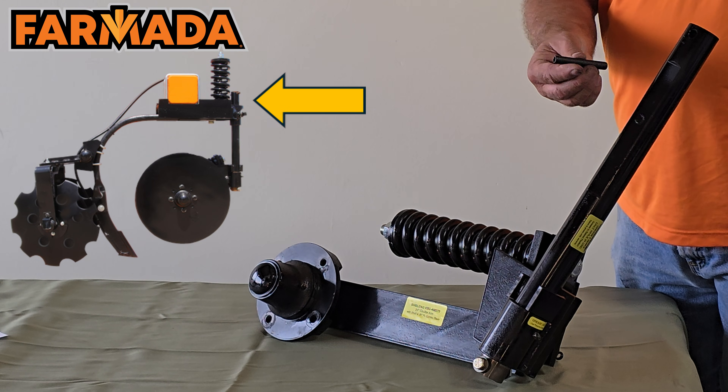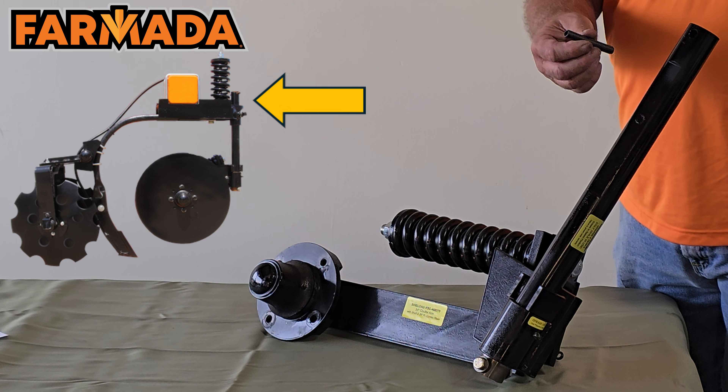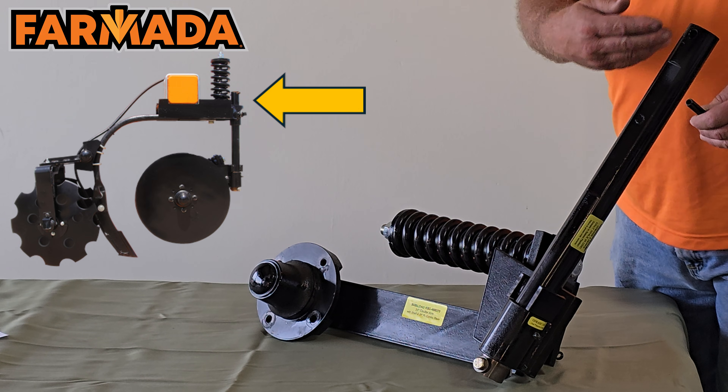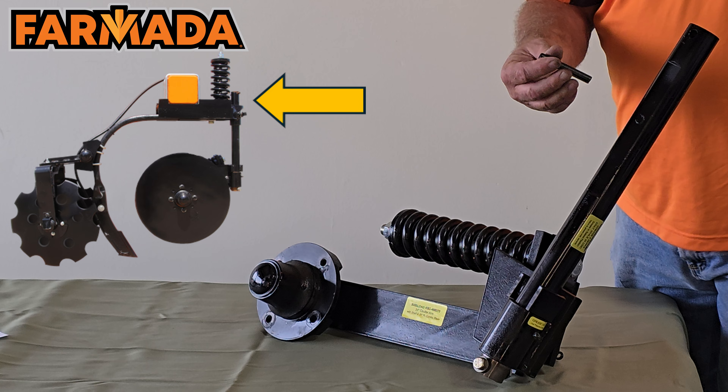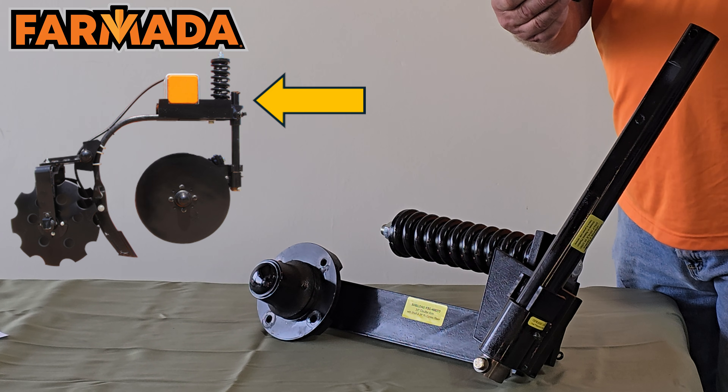At the top of our coulter shaft we insert a roll pin. That keeps the shaft, when you're adjusting up and down in the field, from falling out on the ground and injuring yourself. It's basically a safety feature that we use on these.